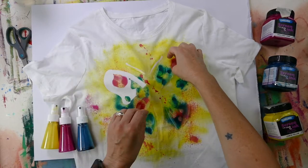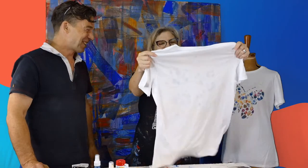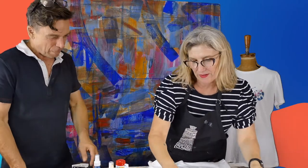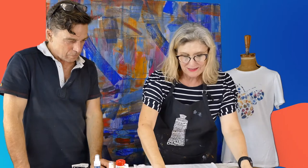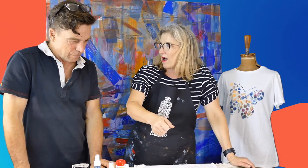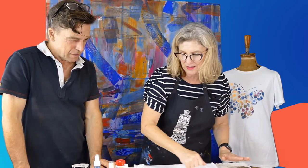And you need to heat fix it — do you need to iron that? Yes you do, otherwise it might wash out. It's very important when using Derevin fabric paints to heat set your design after. That's just a simple high iron with an old tea towel over the top — iron for three minutes — and that'll keep your colours bright and vibrant.